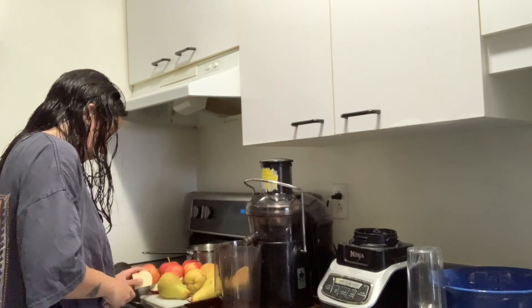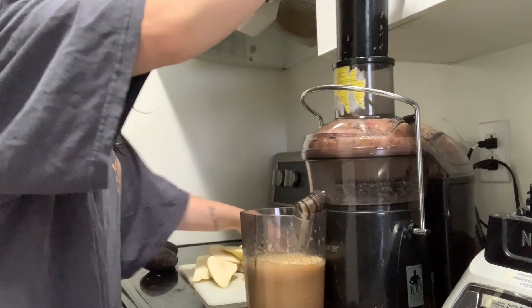I went home and I made more juices. This one is apple, pear, and avocado — it was super delicious. And then of course, I composted all of the scraps from all the juices that I made for the day.